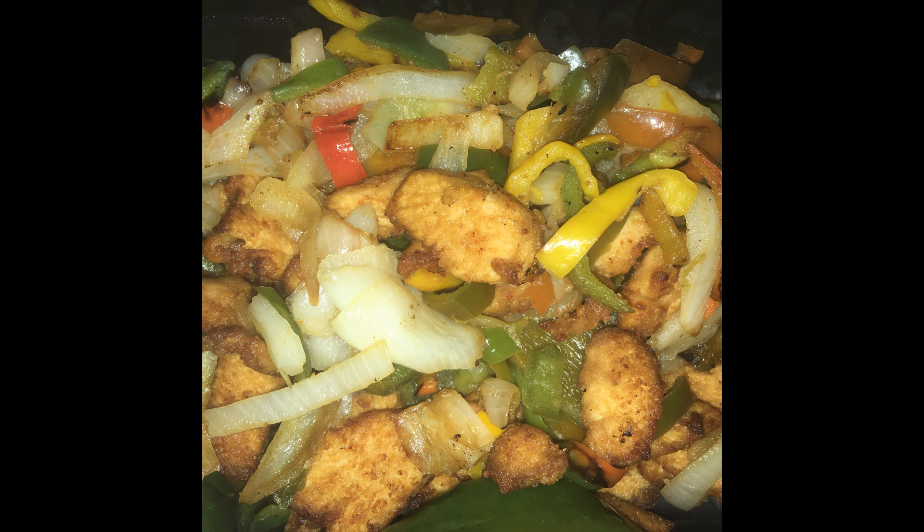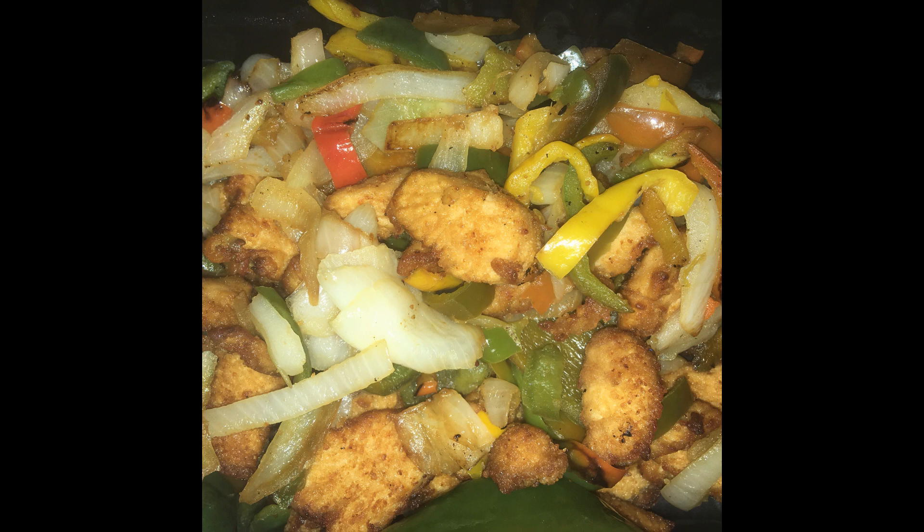This is not the greatest picture in the world, but the taste on this is just phenomenal. The crunch with the vegetables — marvelous. Thanks for watching. Later.